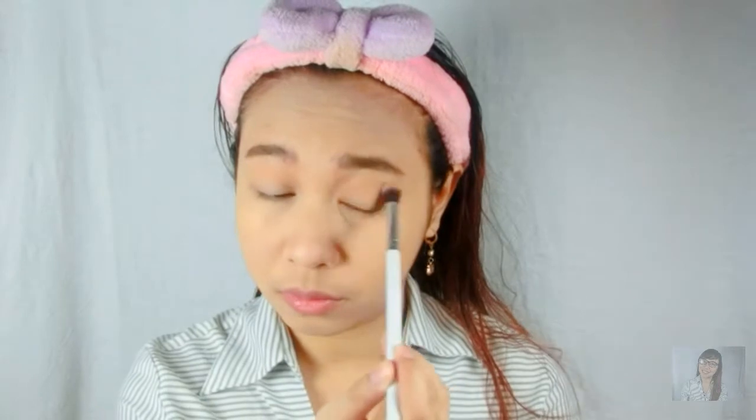Working women don't typically go heavy on eyeshadow, but we'll add just a little eyeshadow — something like this one. So I'll place it in the crease. Then we can do the eyeliner. We're not going to do a wing — just a simple eyeliner, okay?